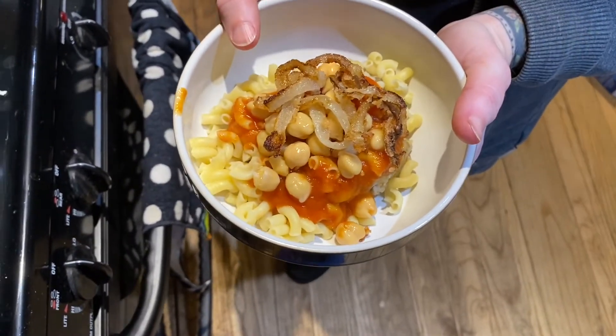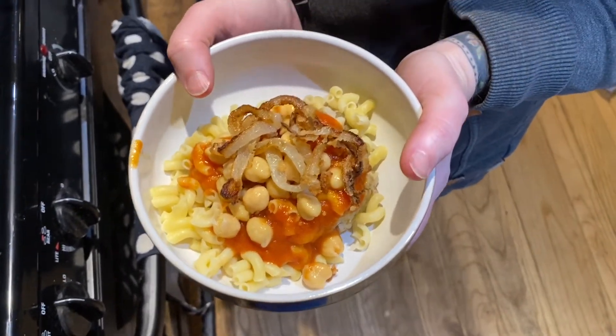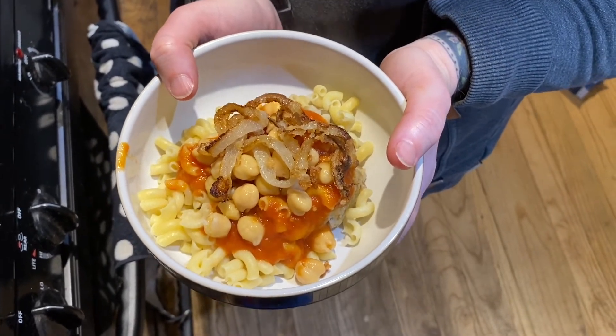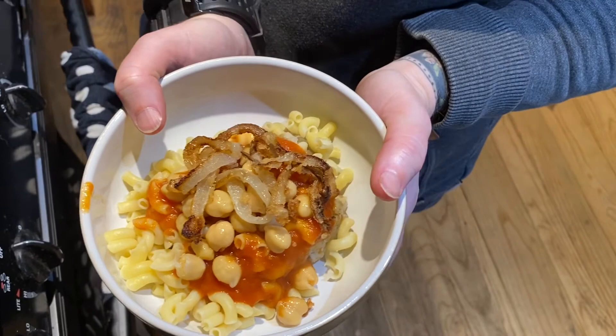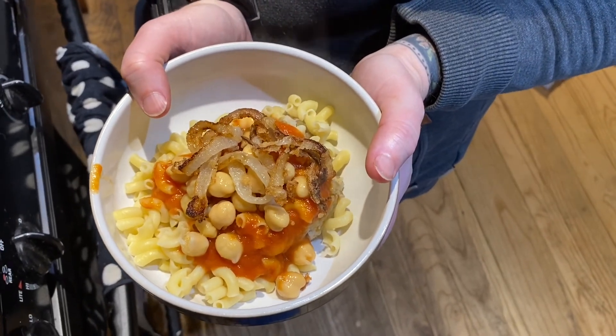If you want to follow along and cook it yourself, the link is below. I hope you enjoy it, and come back next week for a new recipe. Shout out to Damon for being an excellent cameraman — thank you!